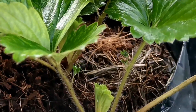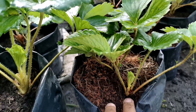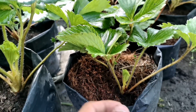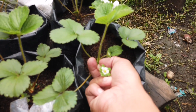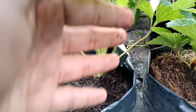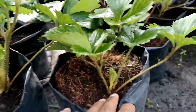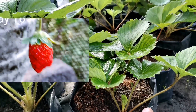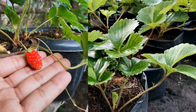Itong strawberry plant na to, hindi pa niya po kayang magbear ng fruits. So, pag dumating yung season at ganito pa rin kaliit po yung crown ng ating strawberry plant, pag namulaklak siya, kailangan natin pong ipinch — tanggalin yung bulaklak para magfocus lang po yung energy doon sa pagpapalaki ng kanyang crown. Pag ganito na siya kalaki, hindi mo na po kailangan tanggalin yung first flower niya kasi ready na po siyang magbear ng fruits. Pag ganito pa lang hinayaan nyo siyang mamunga, may chance na hindi maganda yung bunga niya, mabubuhay niya yung bunga pero isa lang, isang teraso lang at hindi ganon kalaki.